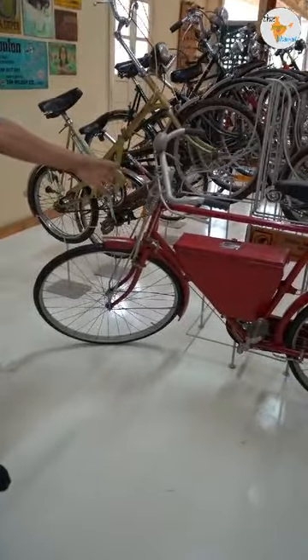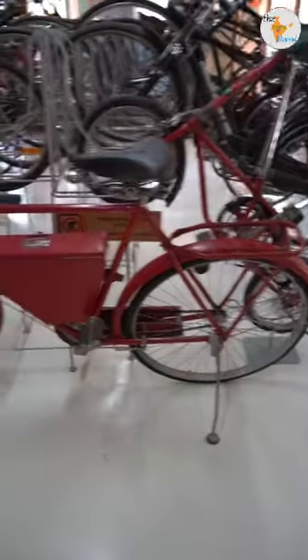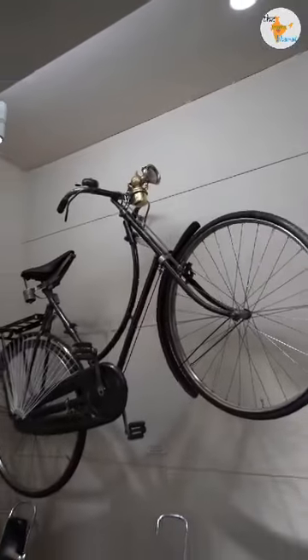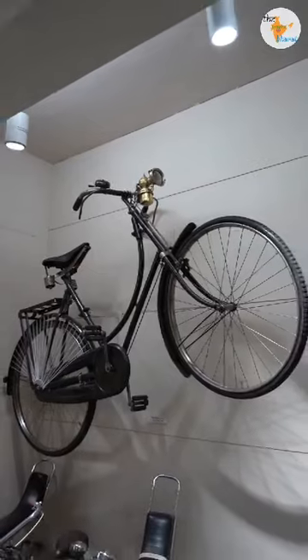This cycle was used for Indian Post — the postman used it. It was used for Indian Post. In Indian Post it was a cycle of red color. The Indian Post used it here as a Royal Enfield India Company cycle in 1924 — this year it will be 100 years.